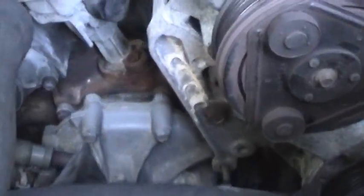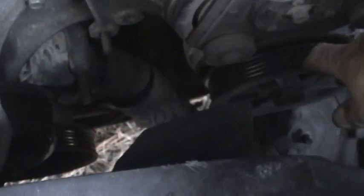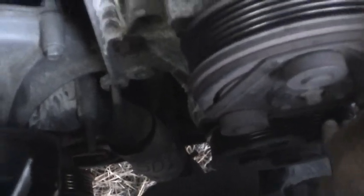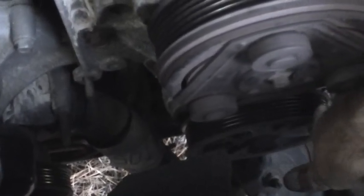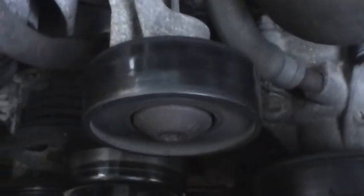Now I know just by taking the belt off what kind of future repairs I may have to make. The wear on the power steering pulley may not get any worse — it may stay like that for years, which would be okay. It doesn't make a lot of noise and the truck drives fine. The pulley on the air pump down there will probably last me several more years. But this idler pulley definitely needs to be replaced.